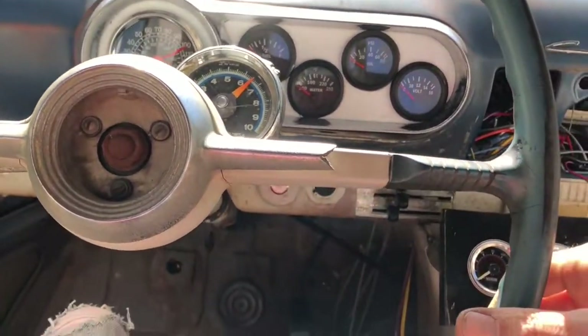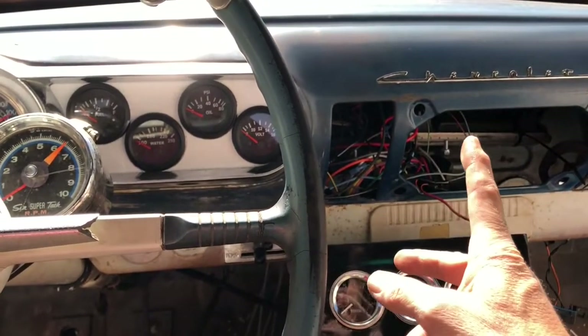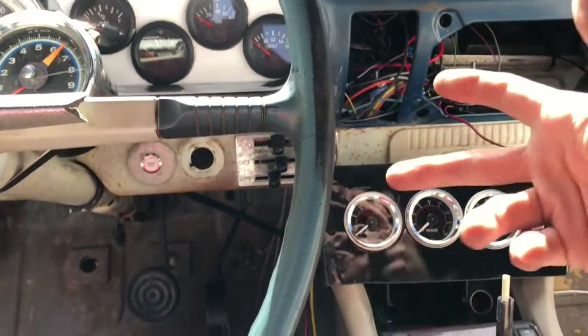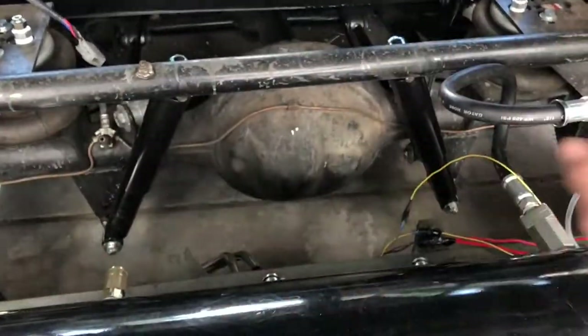Still need to wire a horn. I don't have blinkers. I have wires ran for headlights, tail lights, and brakes — just got to connect them all and get some bulbs. Finally got some rear shocks in here.